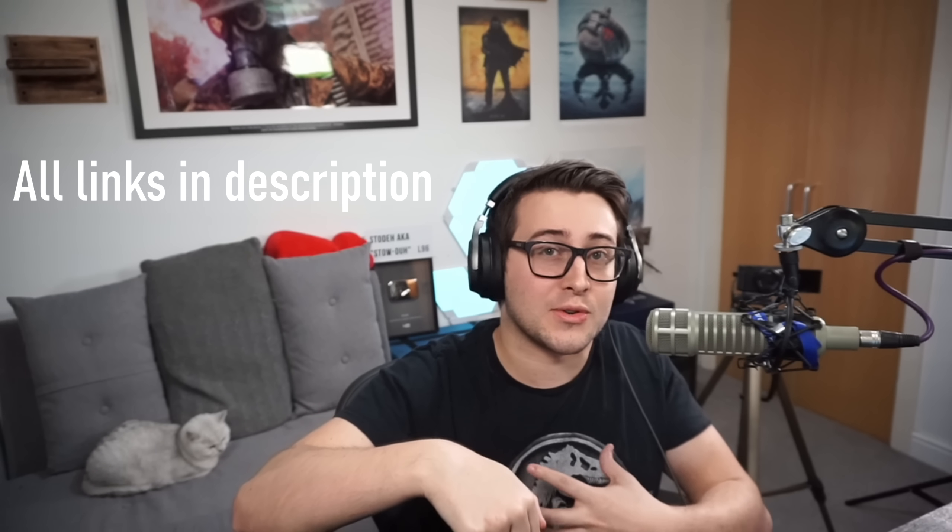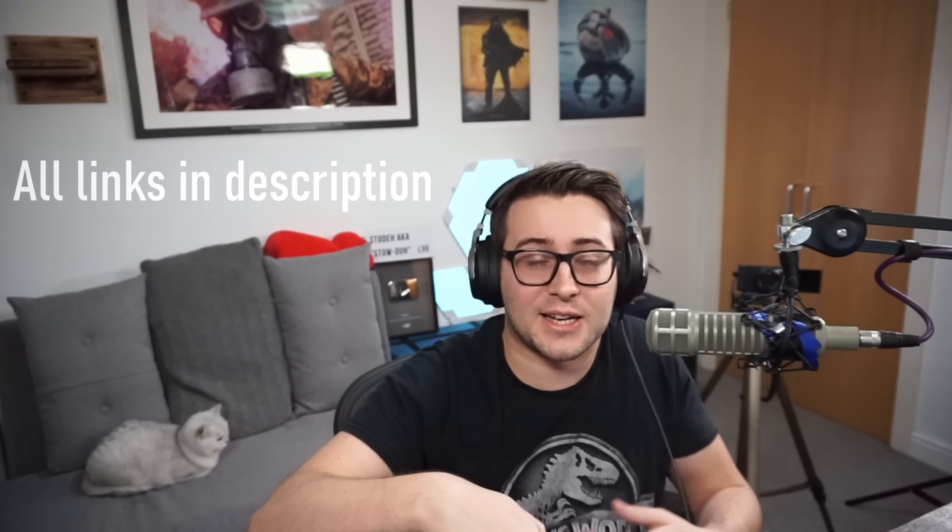Hello guys! Since Warzone is practically unplayable with the DMR meta, I thought I would get a 2021 PC setup video done now since I've got the time. We're going to be going through every single part of my setup and how I stream on a day-to-day basis. Every single item I mention in the video is going to be in the description below in Amazon links or whatever website I can link to.